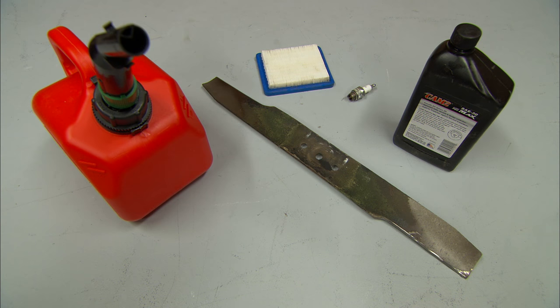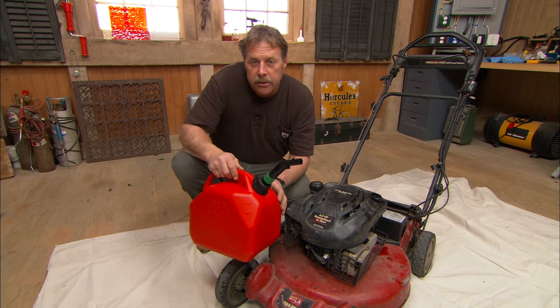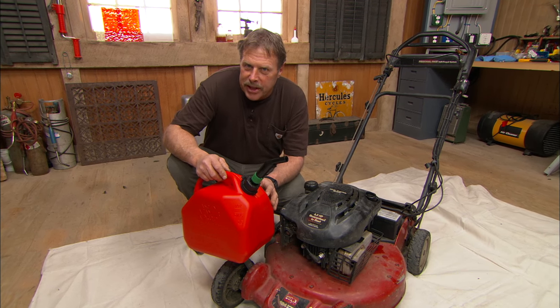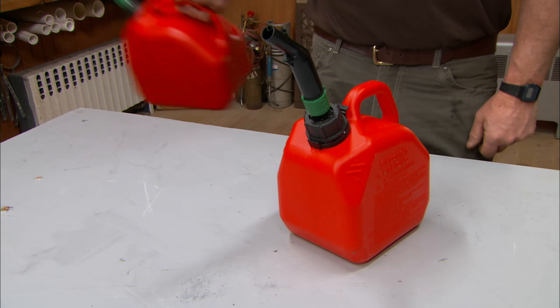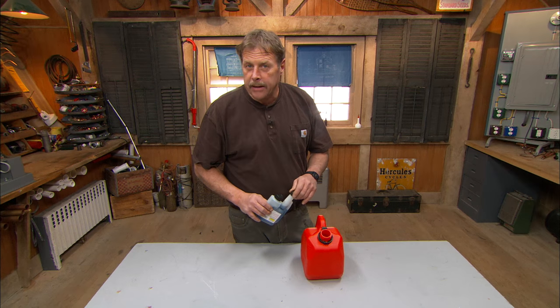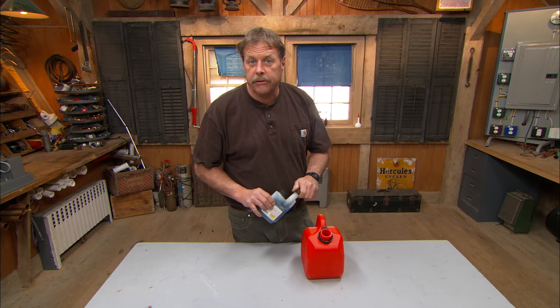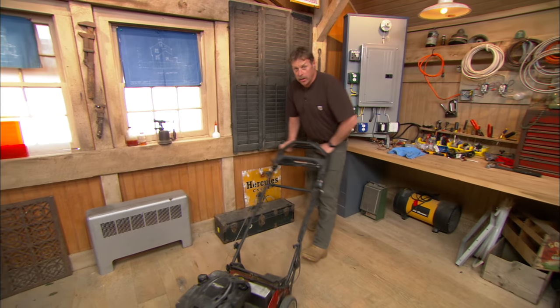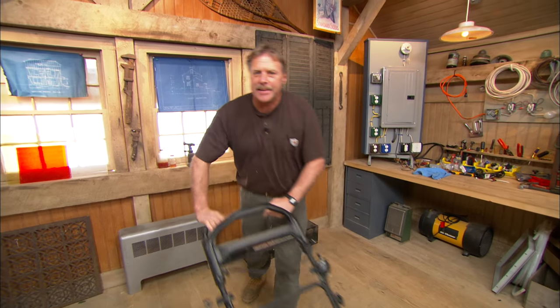And five: use fresh gas. Most gasolines now contain ethanol, and ethanol can damage an engine if it goes stale. Buy fuel in small quantities so you have enough to last about a month. There are fuel additives which will treat ethanol and extend the life of your gas. If you take care of your lawn mower, it'll run for many, many years.